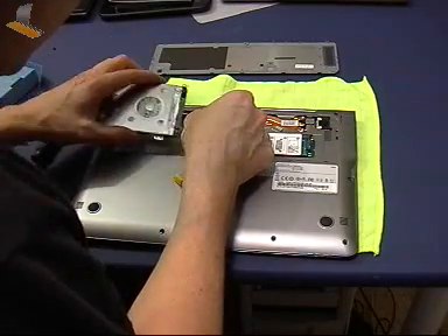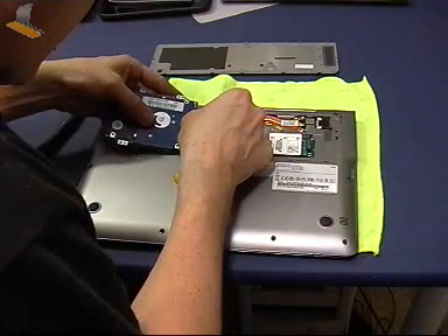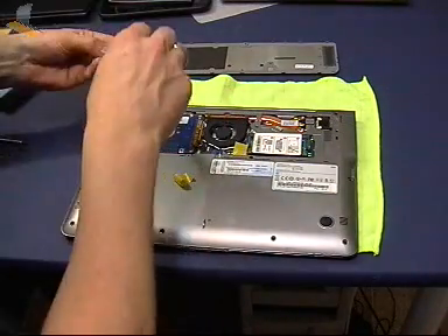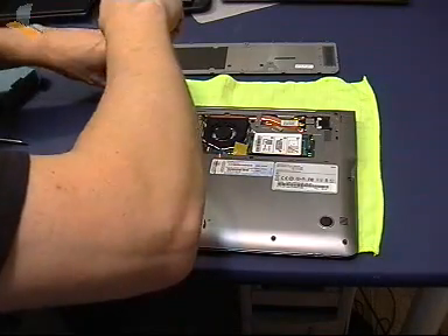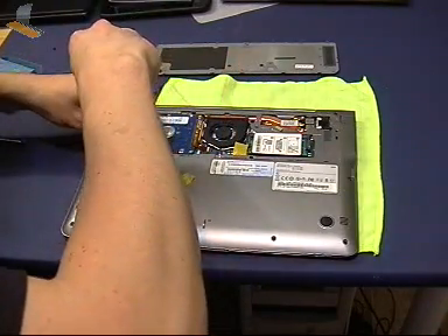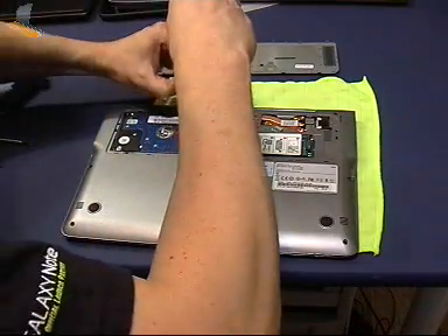Watch me brick an Ultrabook live! I'll just pop that in - I just want to see if that memory module works. I think it's a 2GB... it might even be a 4GB memory module I have there. So it should be up to 8GB of memory once we've got that up and running.